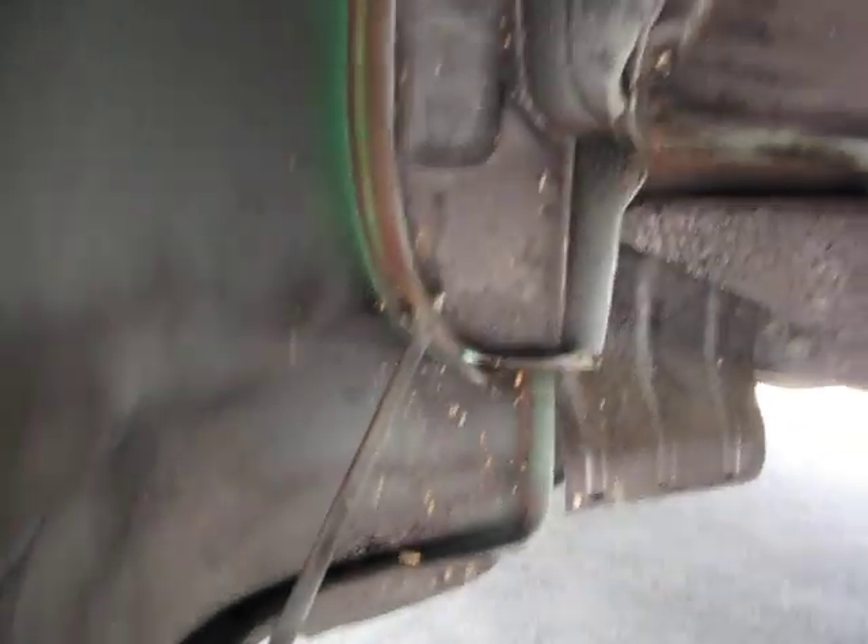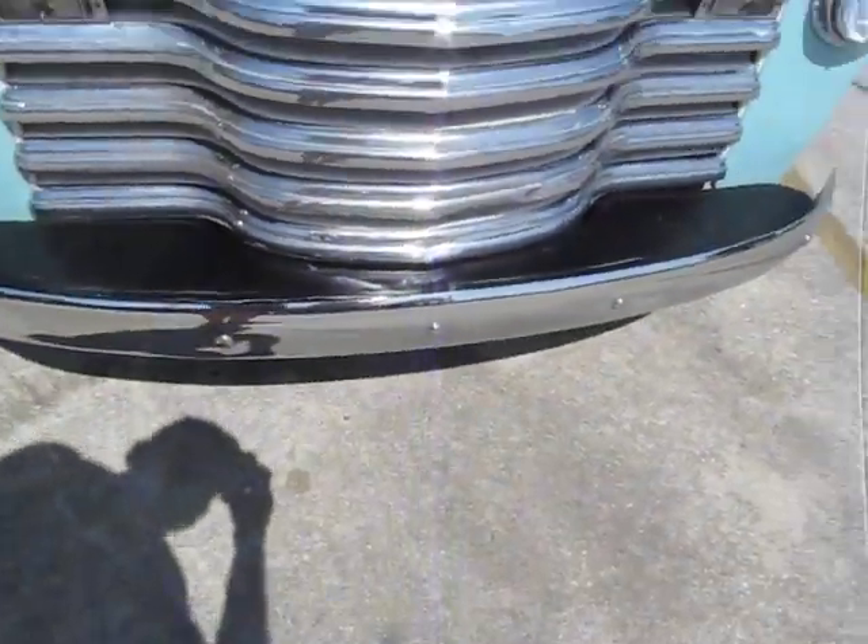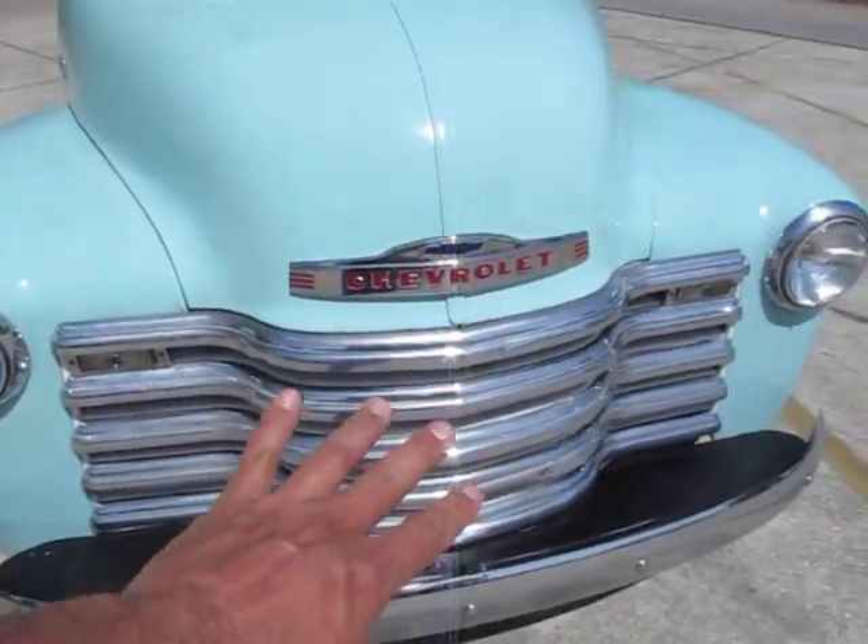All the undercarriage — these are the original floor pans. They look great. Really clean. Solid. Nice clean inner fender wells, rust free. Original steel looks great. New bumpers — front and rear chrome bumpers.